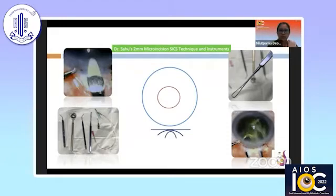I would like to bring to your observation one instrument — the sturdy vectis. It is a solid, sturdy but sleek vectis which helps to manipulate the nucleus as well as support it during bisection with the visco cannula. We are also using certain other instruments: the marker, the modified Sinski hook, and the multi-jet and single-jet cannulas for washing the endothelium of remnants of cortical material.